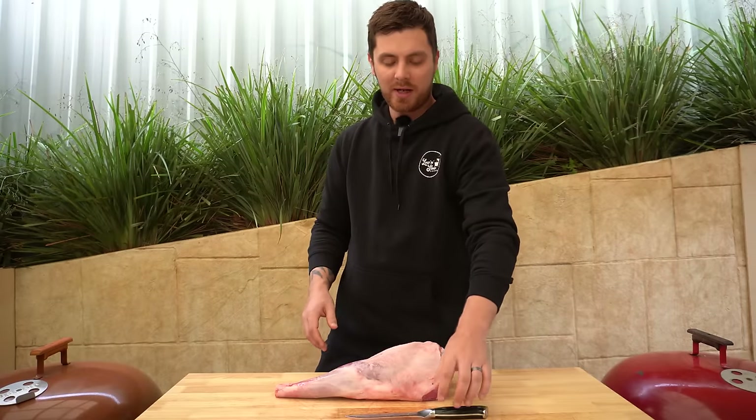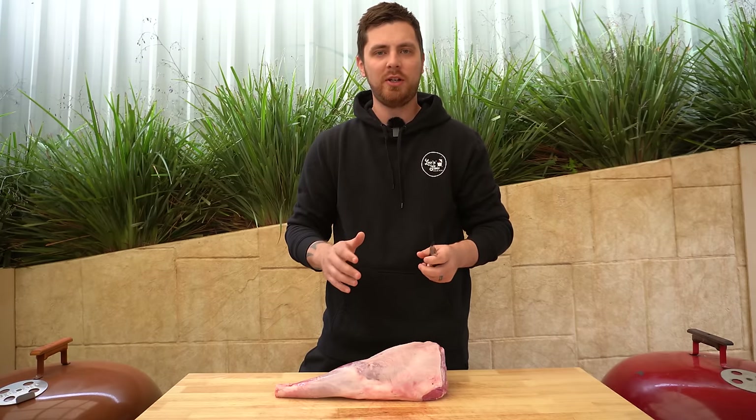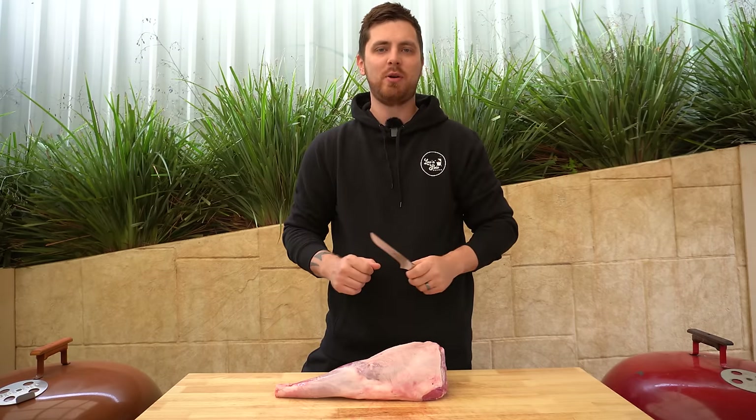Do you want to learn how to debone and cook a leg of lamb? In this video I'm going to show you. To get started you'll need a trimming or boning knife — you don't want to be using a chef knife, they're too bulky. If you've got something like that shape, that'll be perfect.